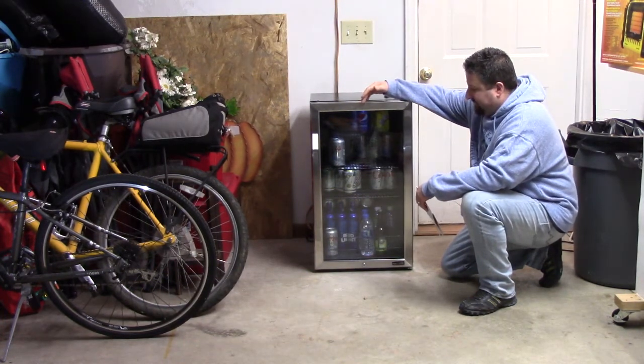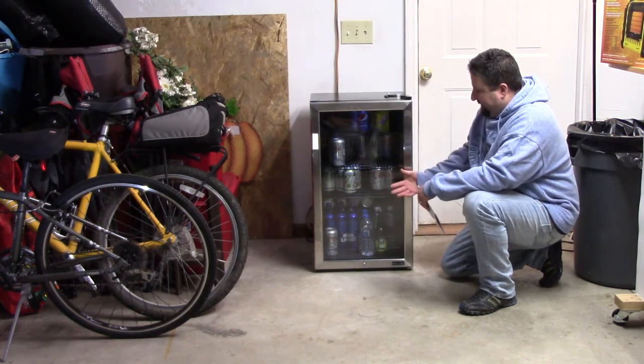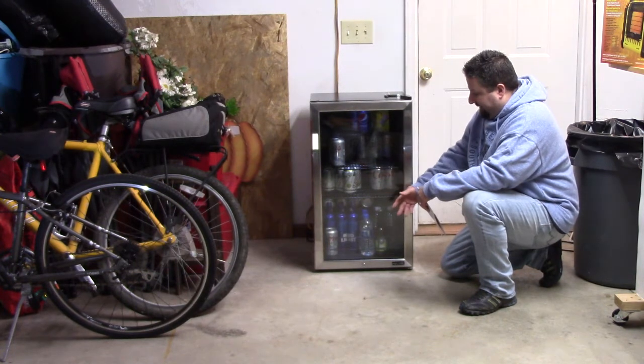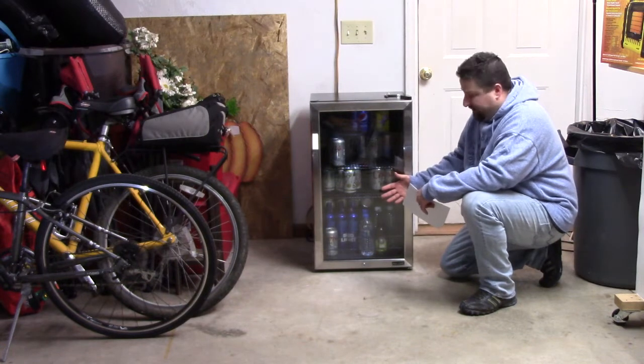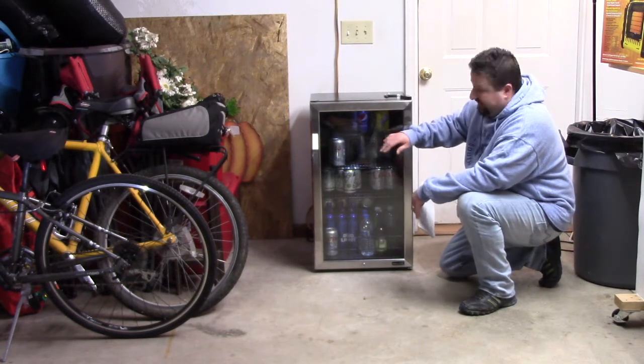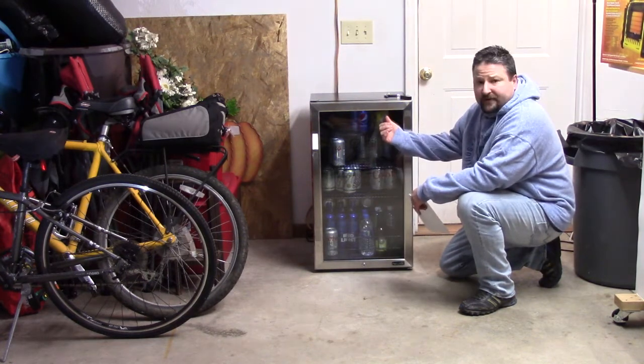It's got interchangeable shelves so you can adjust them and make any configuration you want. You can set it up for all cans or, like I've done here, put bottles in as well. It comes with six shelves — I'm only running three in here. It also has an LED light inside.